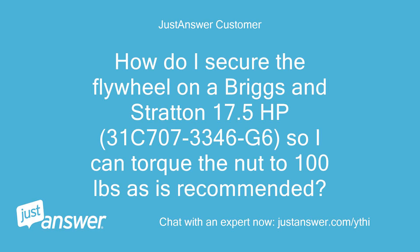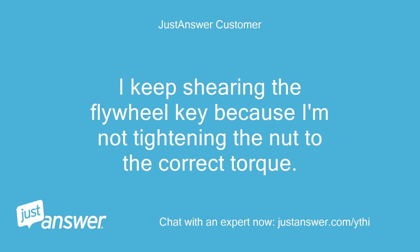How do I secure the flywheel on a Briggs & Stratton 17.5hp, model 31C707-3346G6, so I can torque the nut to 100 lbs as is recommended? I keep shearing the flywheel key because I'm not tightening the nut to the correct torque.